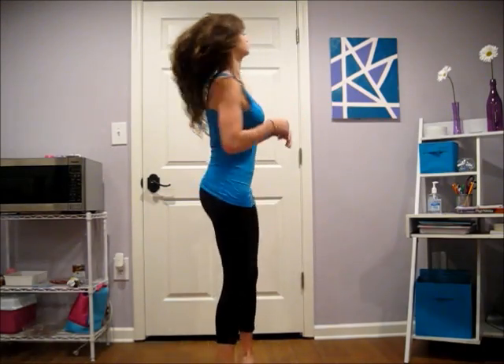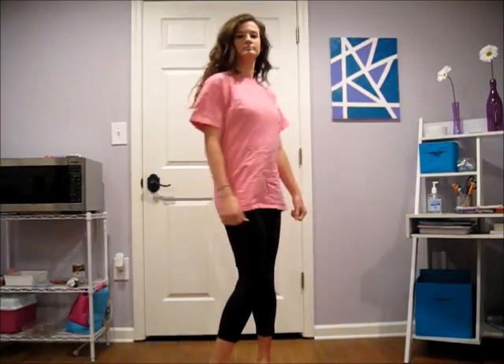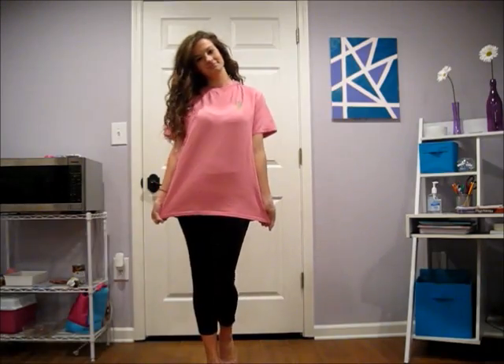When I wear yoga pants I like to pair them with athletic type tank tops if it's cooler outside, because I like the athletic feel it gives. You can also, if you're going for a comfier look, pair them with a big t-shirt. And if it's cold outside you can pair them with a big comfy sweatshirt.